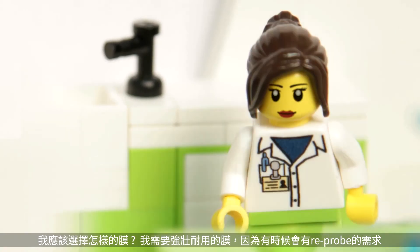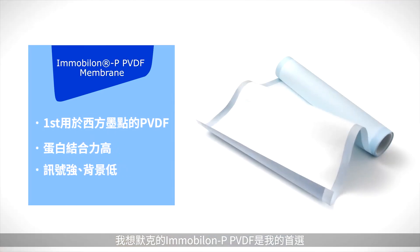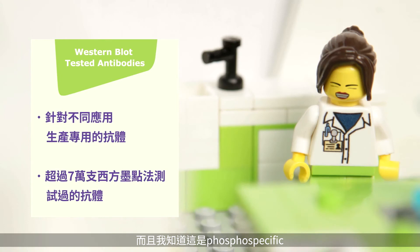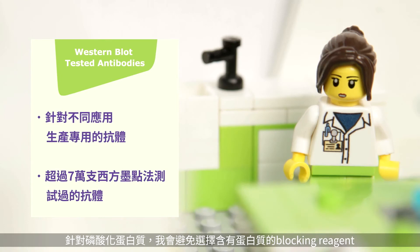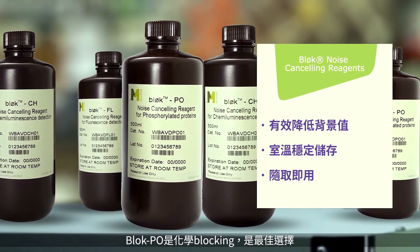Which membrane should I use? I need a strong membrane in case I reprobe, so I'll go with a Mobilon P PVDF membrane. Time to choose my antibody — I'll go with one that's been validated in Western blotting in my cell line, and I know it's phospho specific. For phospho proteins, I should avoid protein-containing blocking reagents, so I'll go with Block PO blocking reagent.